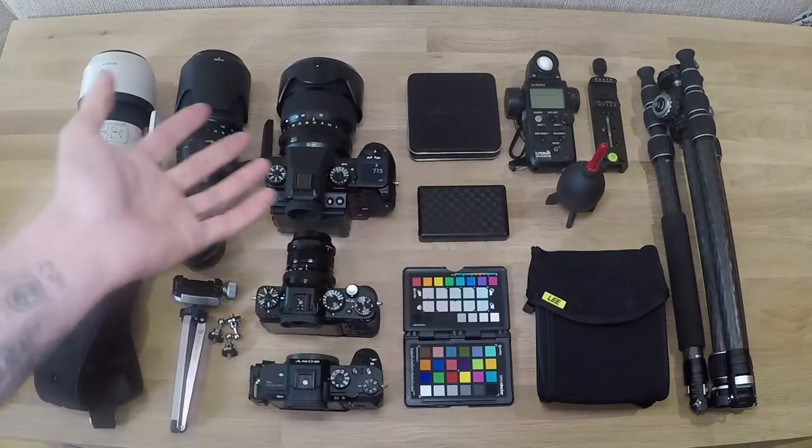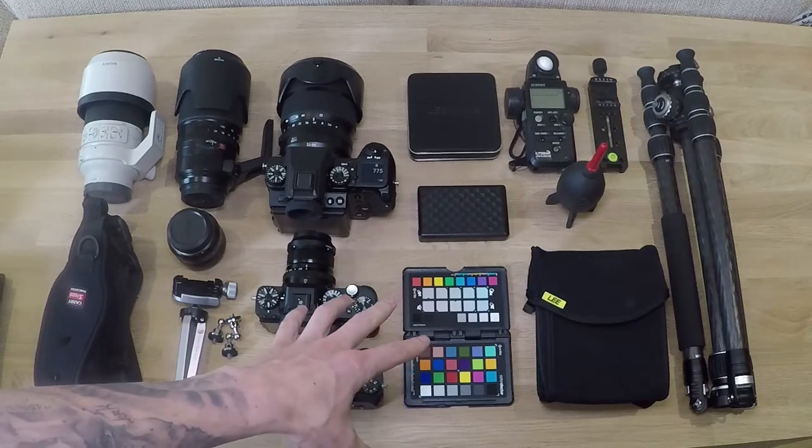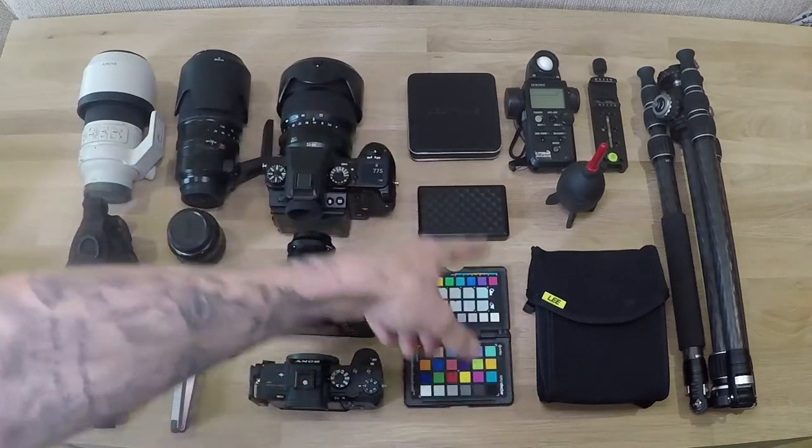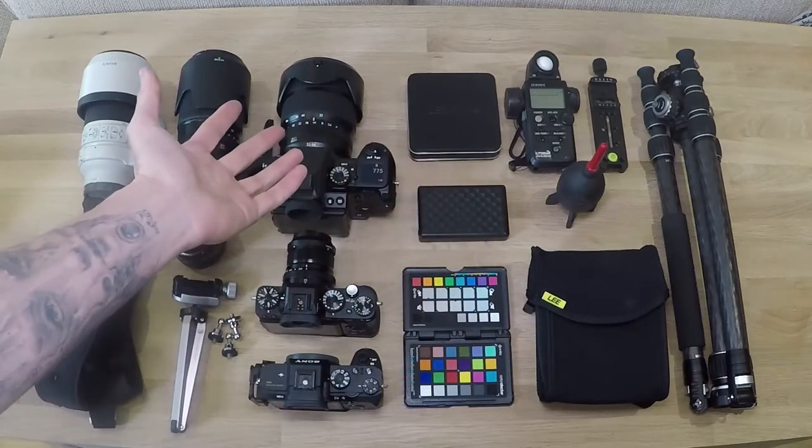I'm able to get my colour balance - all my colour's sorted and my white balance, that's sorted. I've got power. I've got my filters - there's a must-have. I have to have my filters because I want to get it right in camera.